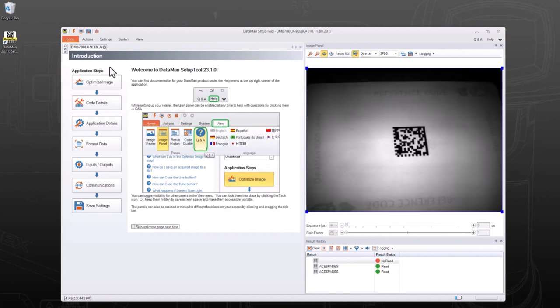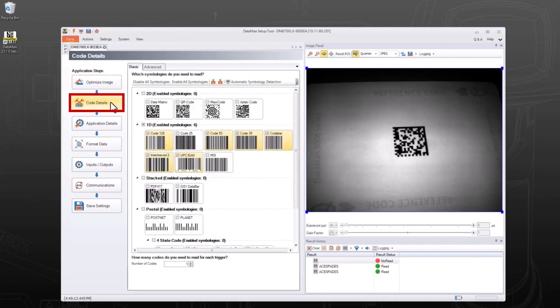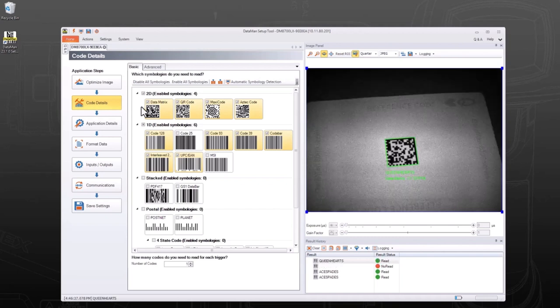If a code is not read, try checking the reader's symbology settings. The symbology settings can be changed in the Code Details application step. Confirm your desired code symbology type is selected. This concludes the Quick Start setup process. For more information, check out the other videos in the Dataman 8700 setup and troubleshooting series. Thank you for watching.